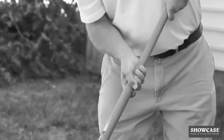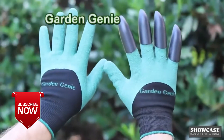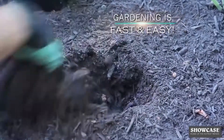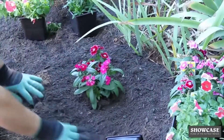Heavy-duty yard work can really take a toll on your hands. Planting without gloves can be a dirty job. Or worse, you have gloves but they don't protect your hands. Finally, there's Garden Genie Gloves — the amazing gardening gloves you can't live without. Garden Genie lets you easily dig and plant your yard all without tools. The built-in gardening claws make digging, planting, grating, and raking fast and easy.